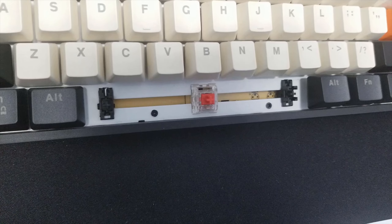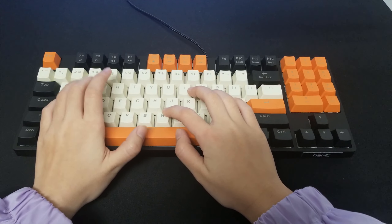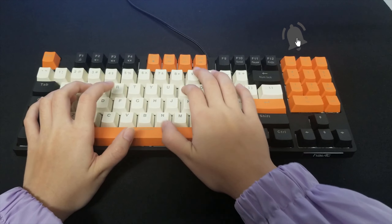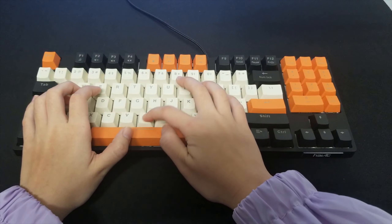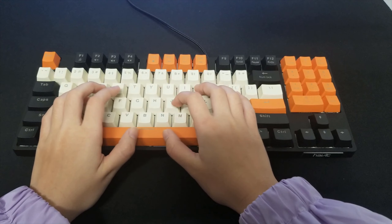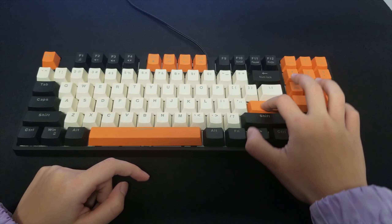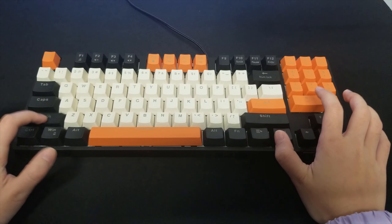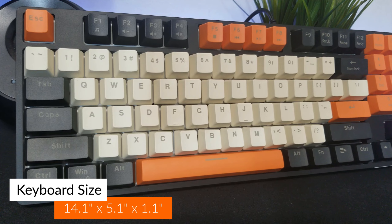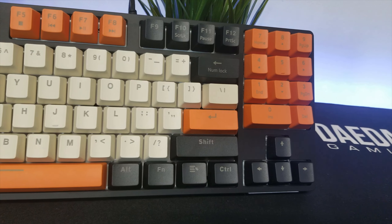Now let's do a typing test with the red switches. The keyboard size is 14.1 by 5.1 by 1.1 inches. The item weight is 1 pound and 13.5 ounces. Let's test it out!